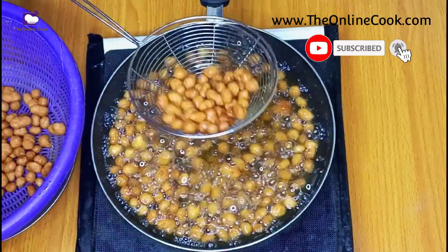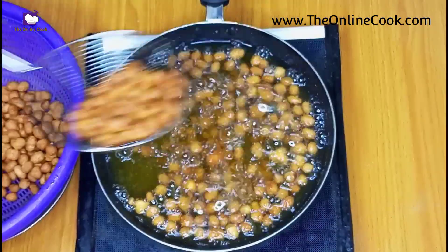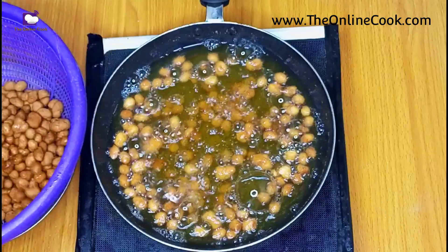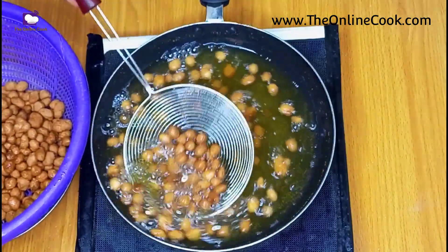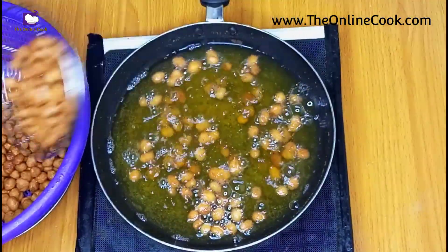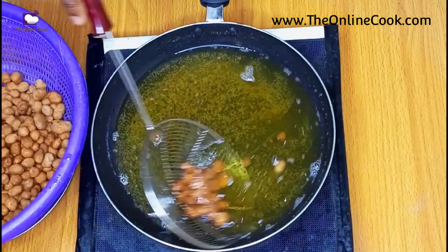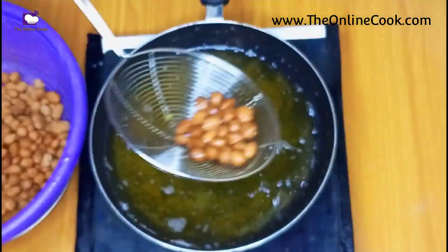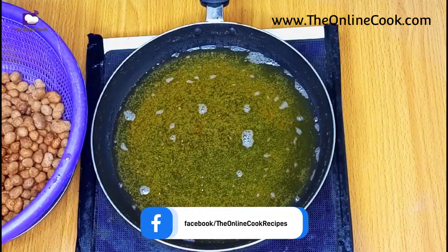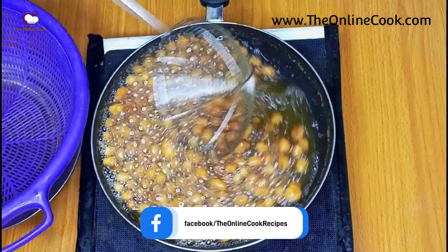The peanut is ready! All you need to do is just repeat this process until you're done frying all your peanuts. This is how peanut burger is made — it's a piece of cake, something you can do in your free time for your family, friends, or for a girls' night out. Just continue until you're done frying all the coated peanuts — as easy as A-B-C.